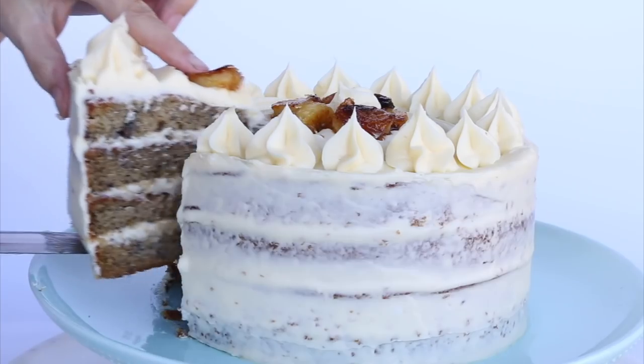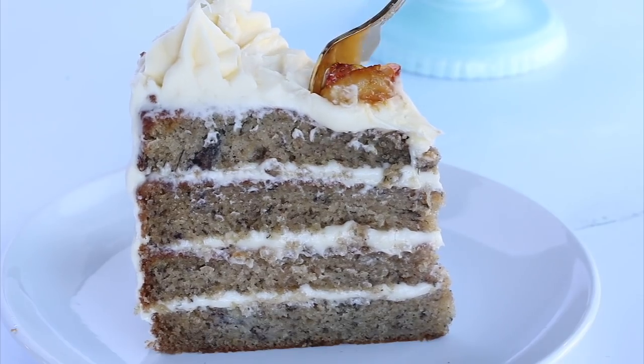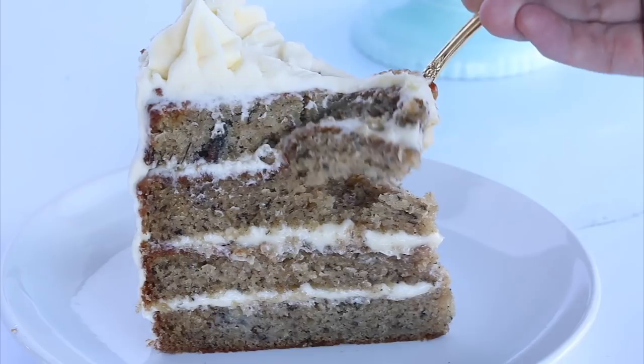Hi sugar geeks! Welcome back to The Sugar Geek Show. I'm Liz Merrick. Today we're going to be making a delicious banana cake made from scratch. I'm going to be talking all about exactly what you need to make a super moist, perfect crumb, most amazing banana cake you've ever had in your whole life — at least I think so.